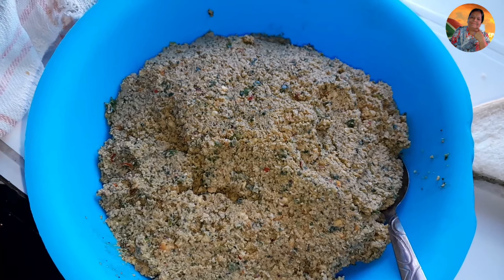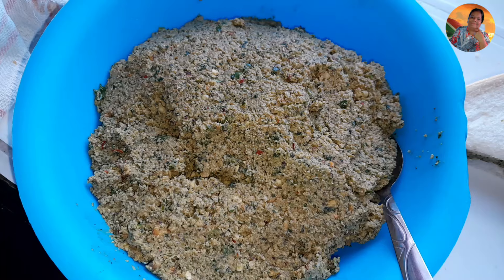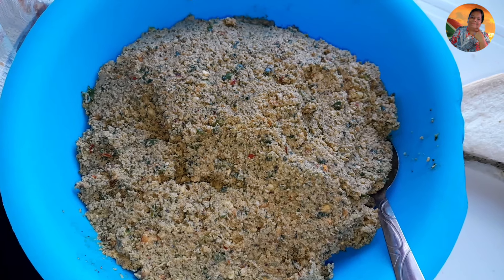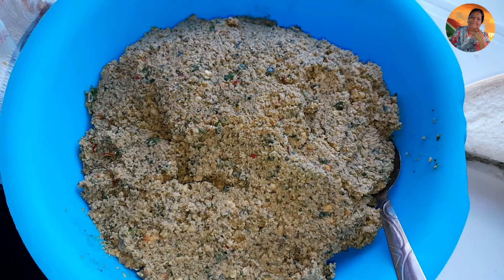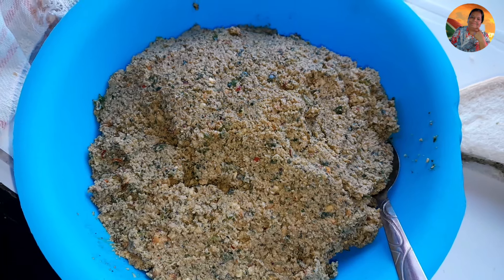Make sure you watch this video to find out how I make my nuts pickle from scratch. I roast my nuts with all my garlic, onions, green chilies, and dhania — it is very, very tasty.